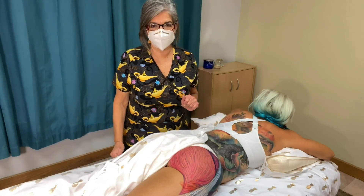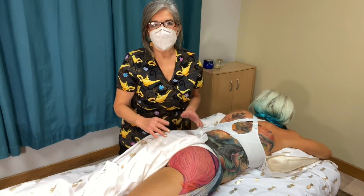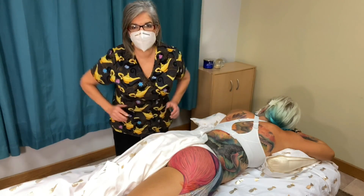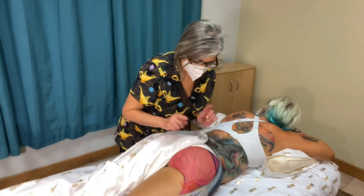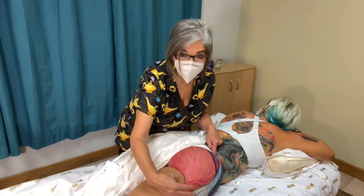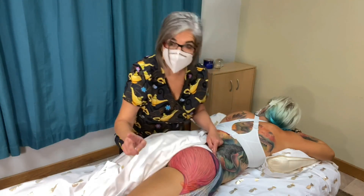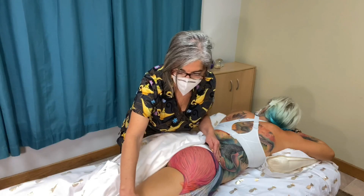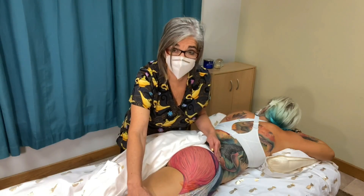Now you've got the gluteus maximus, medius, and minimus. The gluteus maximus is the most superficial and also the strongest hip extensor — the strongest hip flexor is the iliopsoas. The gluteus maximus originates from the coccyx, the sacrum, and all the way to the ilium, and it inserts at the gluteal tuberosity of the femur. You also have the iliotibial band, which is very strong. It originates from the superior angle of the ilium and goes all the way down to the lateral side of your knee, helping to brace your knee so it doesn't go out.